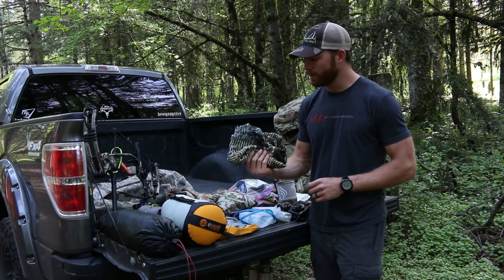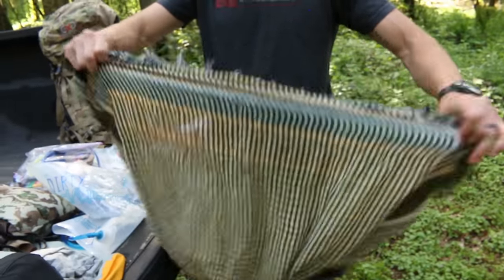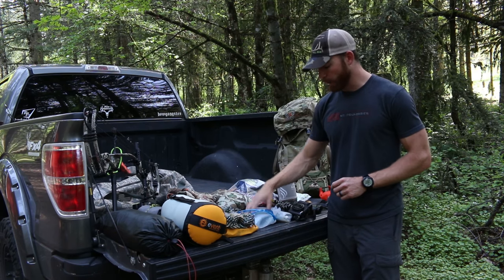Then I have an Air Force issue beanie and some SmartWool underwear. One thing I really enjoy having is this shemagh — I got it in Afghanistan and I find all sorts of ways to use it: put it over my ears when it's real sunny, or set up a blind.